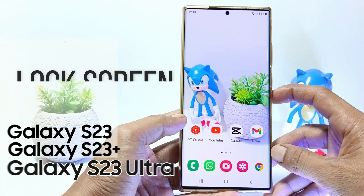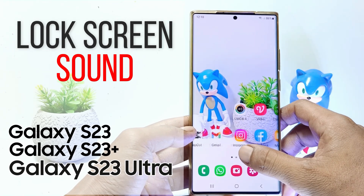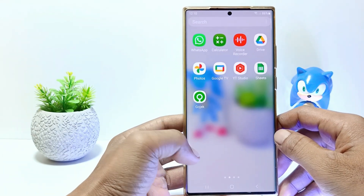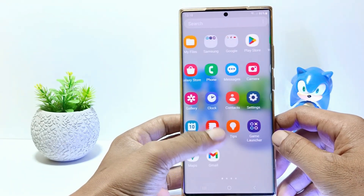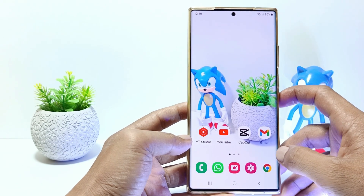Hello everyone, in this tutorial I'll show you how to turn off lock screen sound on Samsung Galaxy S23 series. This tutorial can be applied to the Samsung Galaxy S23, S23 Plus and Samsung Galaxy S23 Ultra. Without further ado, let's get started.